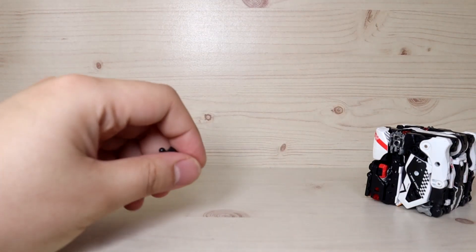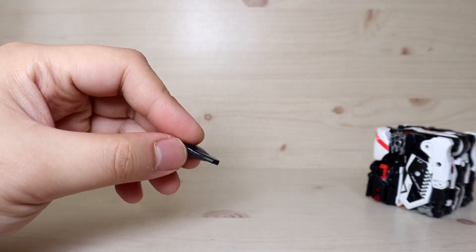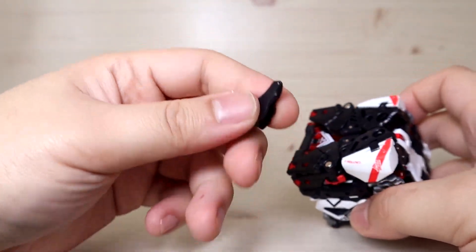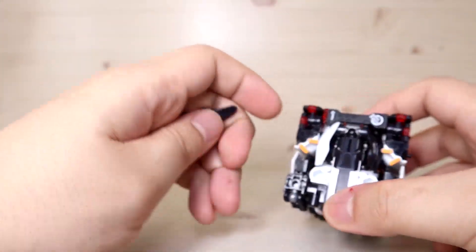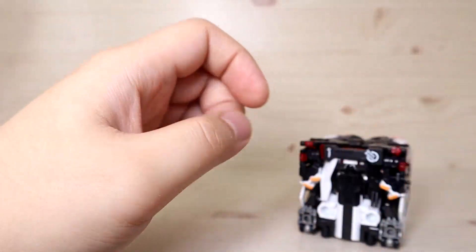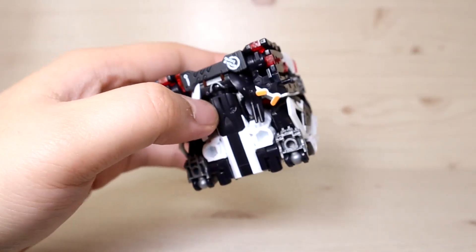One thing worth mentioning - when I opened the box, a piece fell off that I don't think belongs to this unit. I've searched around and even the instruction manual doesn't show anything like this piece. My guess is it got mixed up with something else, so if anybody knows what it is or where it's from, let me know.